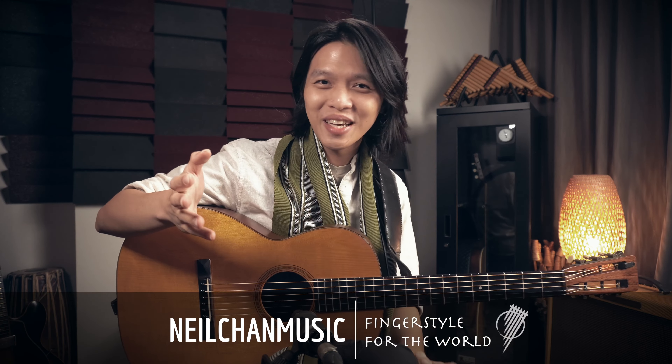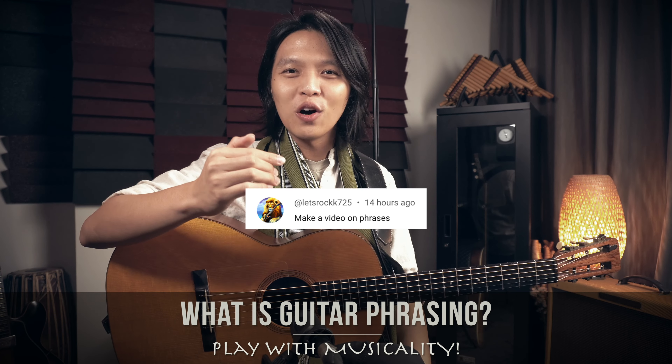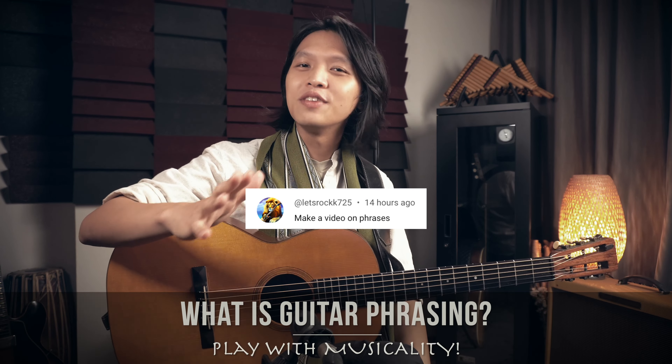Hey, today we have a question — or rather a request — from Let's Rock 725, saying make a video on phrases. Well, I will make a video on phrases and it's right here. So, what is guitar phrasing, or rather what is phrasing in music in general?